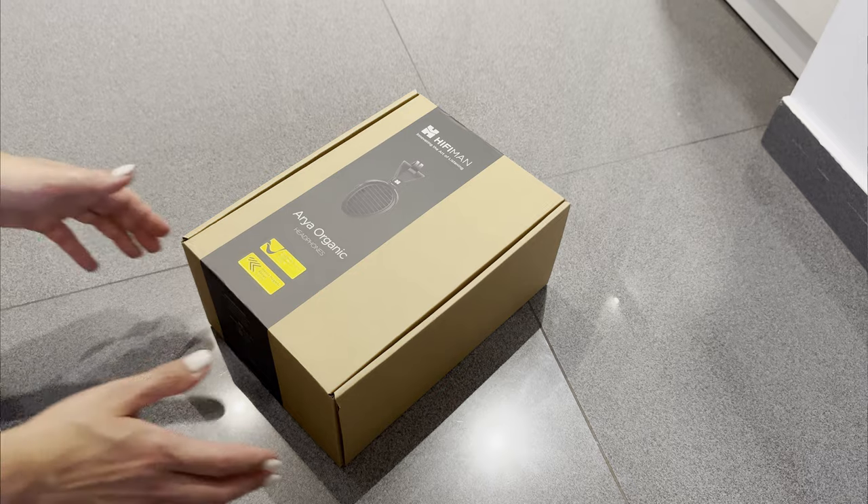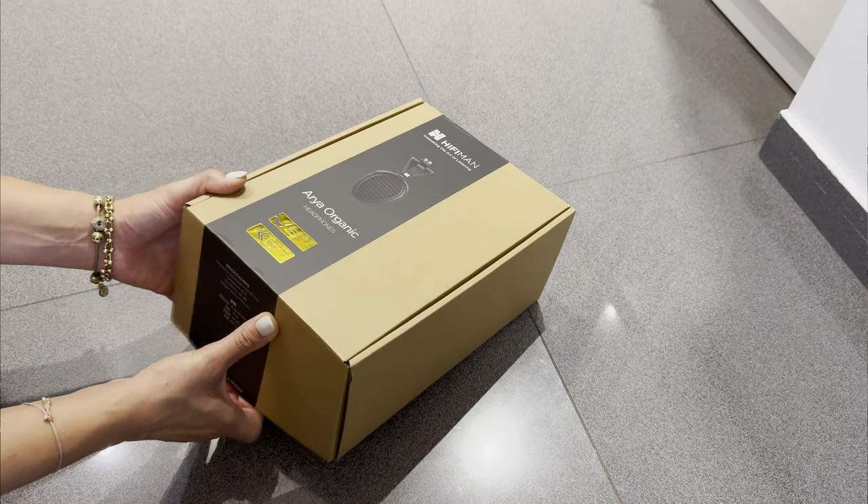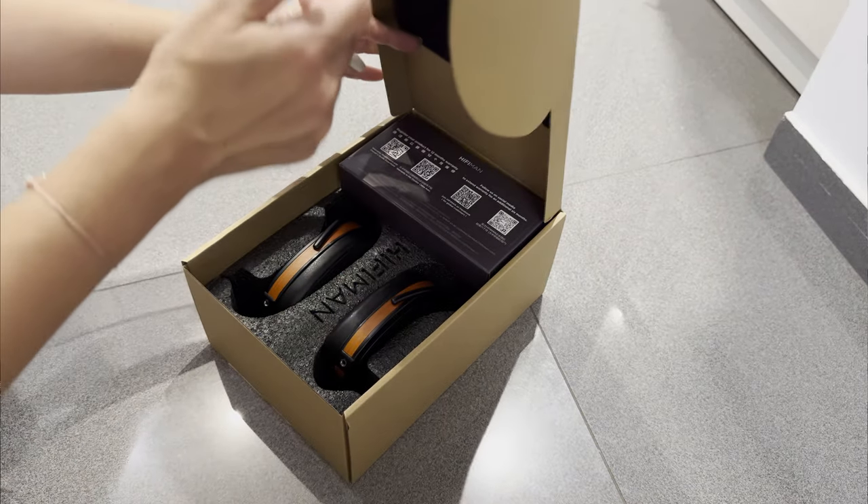After looking at multiple pictures of this headphone, you might be wondering what color the wooden element really is — some pictures show orange, some red, and a few lean slightly purple. In regular, well-lit conditions it looks more or less like actual wood with just a slight warm tint, but in poor lighting with specific light temperatures, it can lean a bit red.